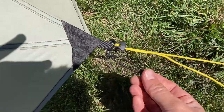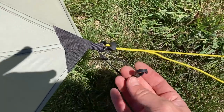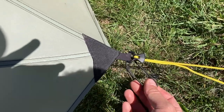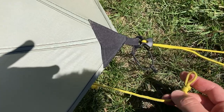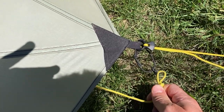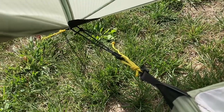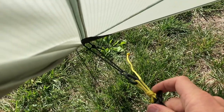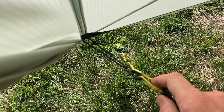What I did was attach a little piece of shock cord with a mitten hook to the grosgrain that's on the corners. Then the guy line that's attached to the inner just attaches to the mitten hook. On the inside, you've got the adjustable guy line attaching to the mitten hook, and you have some flexibility with the shock cord.